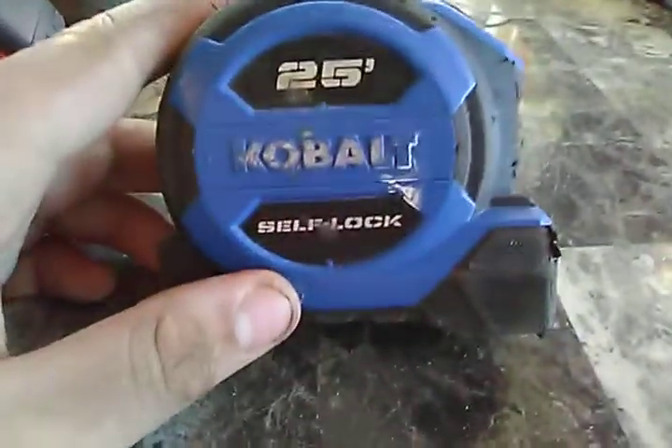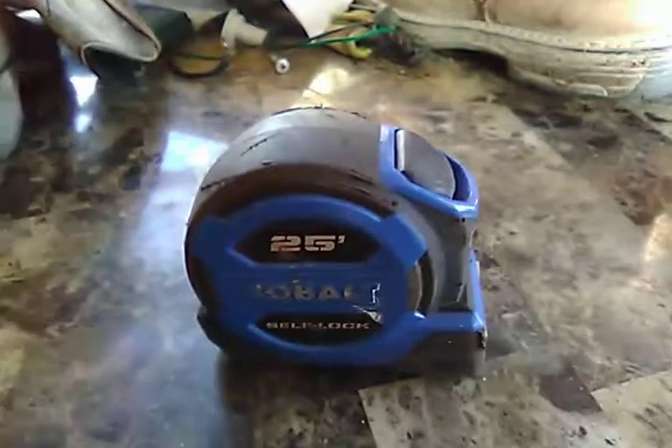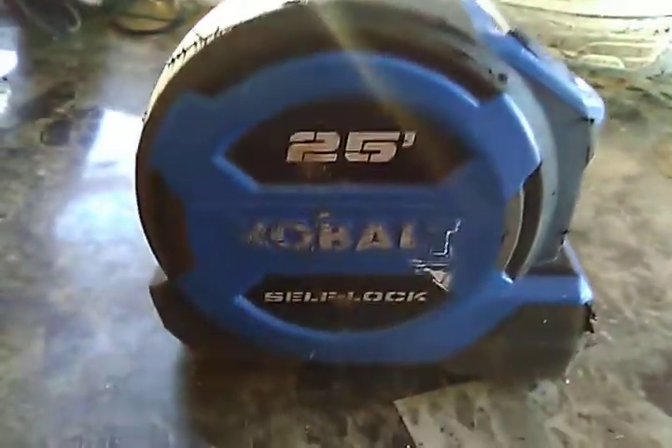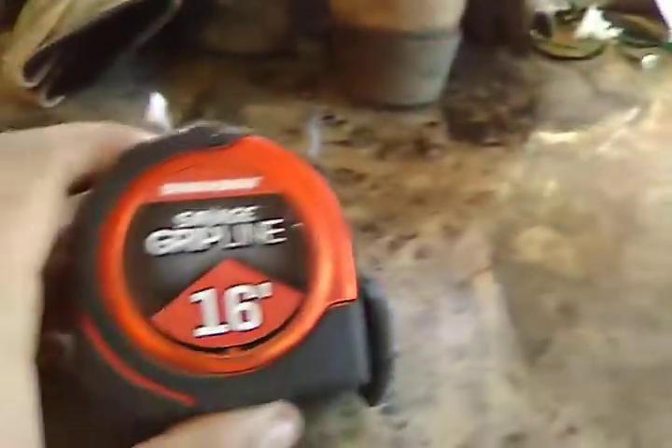This is a 25-foot Cobalt self-locking tape measure — they're really good if you don't know how to read a tape yet, but if you do, I wouldn't suggest getting it. It's more of a beginner tape. This Swanson though — just look at it, it's brand new, never been used at all.